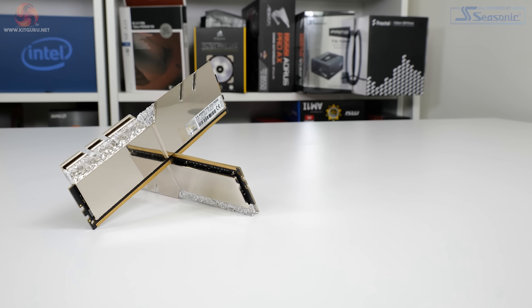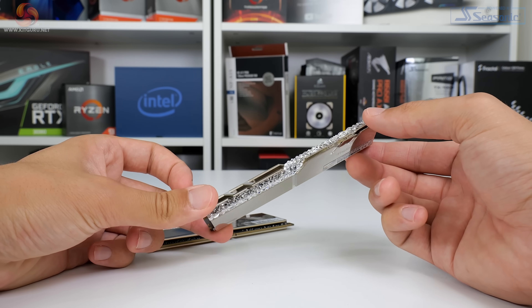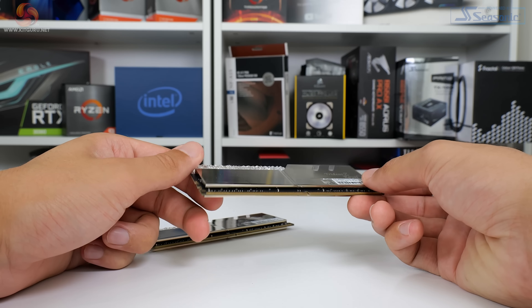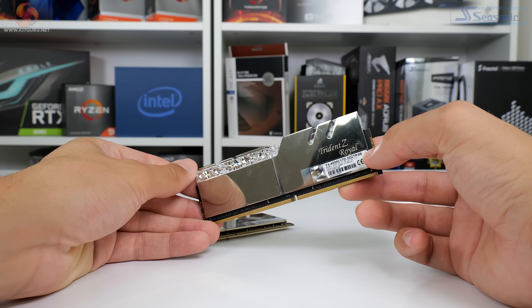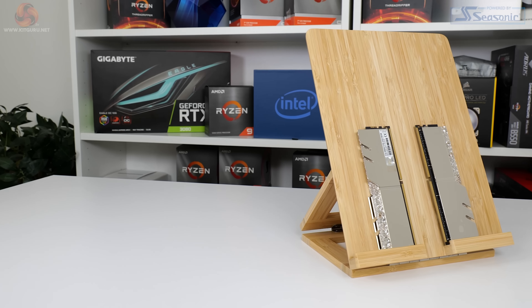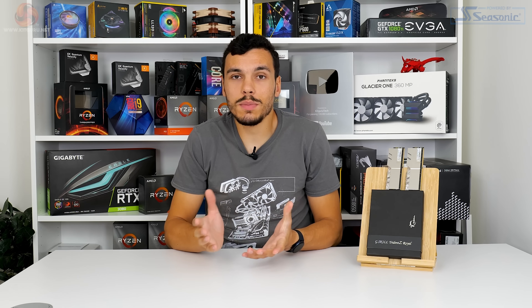To summarize briefly: the G.Skill Trident Z Royal memory kit is just absolutely superb. Our 4000 C17 rated test kit delivered fantastic performance at the 3800 megahertz C17/C18 testing with the 1900 megahertz fabric and memory controller clock tie-in. Most of the time the 32 gigabyte dual rank kit was at the top of our chart or very close to it, and even in 4000 megahertz mode we still saw solid performance throughout testing. When you factor in the 3800 megahertz 14-14-14-14 overclock with just a small voltage bump, performance on tap is pretty evident.